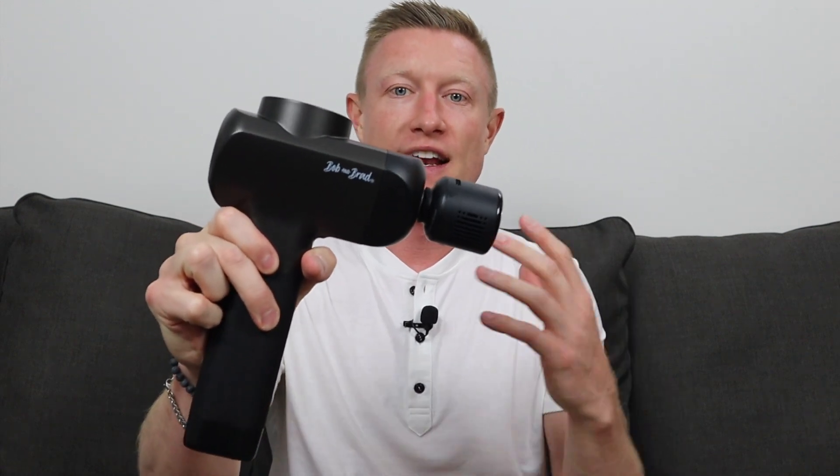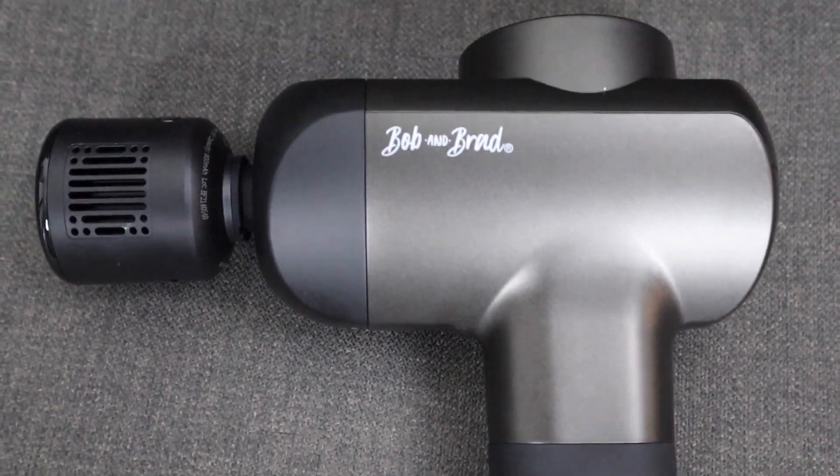This is the Bob and Brad X6 Pro Max Massage Gun. In today's video I'm going to take a look at what this device comes with out of the box, talk about some of the specifications and features, and at the end I will offer my thoughts after using it — what I like and what I didn't like. So to start off let's take a look at what comes with the device out of the box.